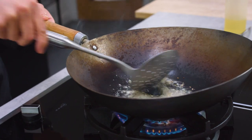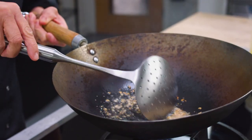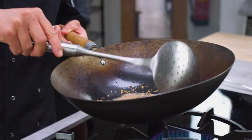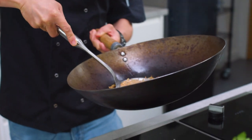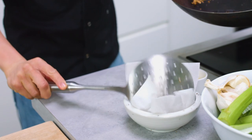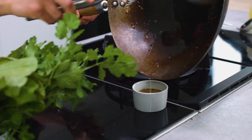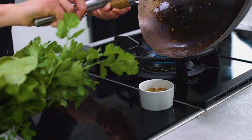The wok is getting quite hot so go careful not to burn your bits of garlic. It will brown very quickly from here — at the point where it's starting to brown, just lift it off the heat and take that garlic out. Don't waste that oil; it's got great flavour in it now, so we can use that for the actual cooking.